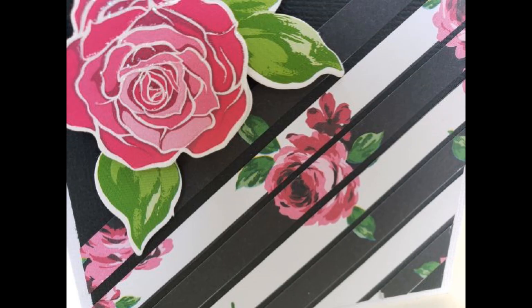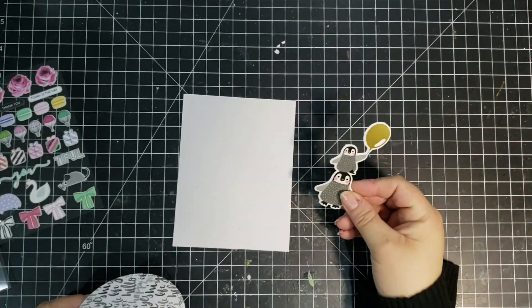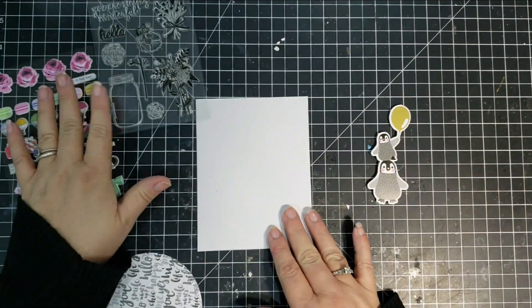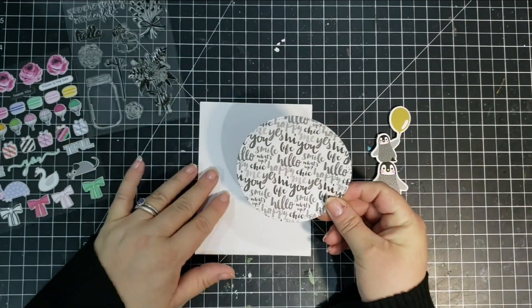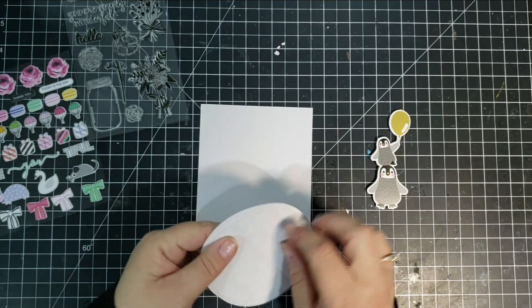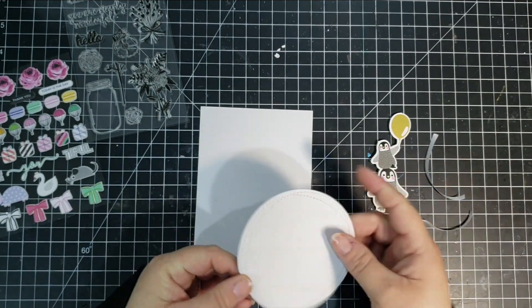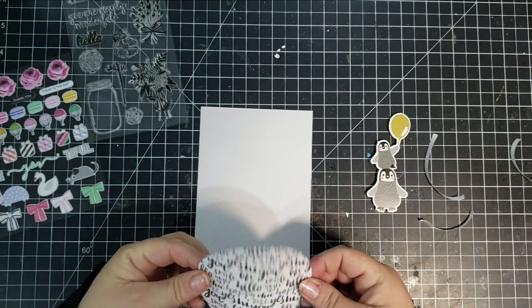I also didn't use a lot of items from my stash for this set. I don't know why — sometimes I feel like I need a lot, and sometimes I don't. I didn't use any drops or stickles or anything like that. I think the cards by themselves — the patterns and the die cuts — were just enough for me.